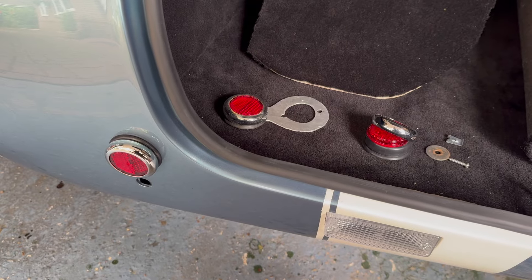Hi there, good to see you again. The IVA date is rapidly approaching - about two and a half to three weeks away. We need to prep this car to make it safer on the road and to help pass the IVA test. I'm also eager to get an extra start in just to make sure there are no leaks or undue issues before I drive it to the IVA centre. Let's get started.